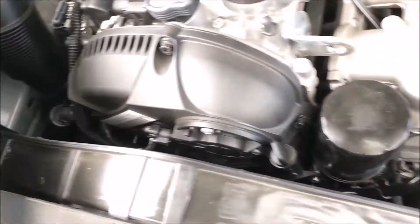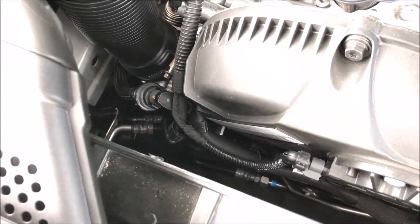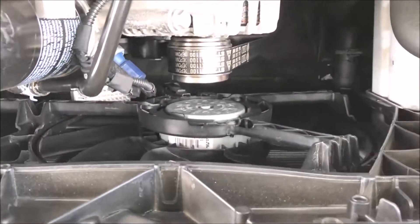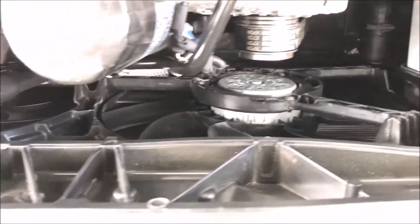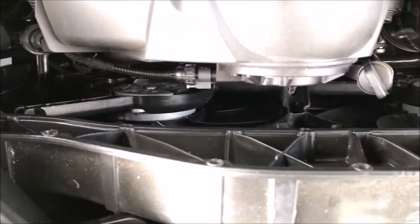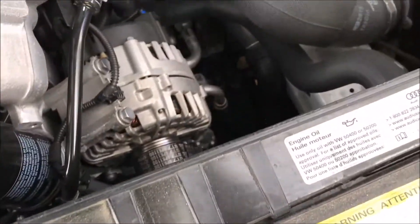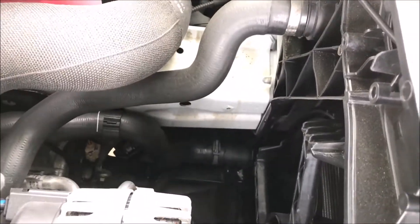Here's the upper radiator hose — quite a long radiator hose. Coming over to the left, you can see the lower radiator hose down there in the bottom corner. You also see the radiator fans here on the front, and we can get a better shot at the lower radiator hose.